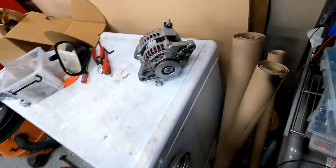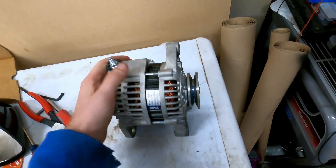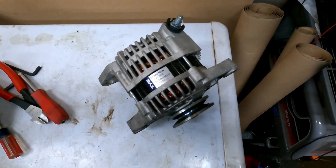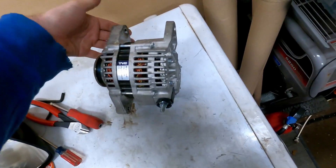I actually have another one — this is one from Z Car Depot that went out. I ended up looking up the model number and figured out it's from the Frontier. So this will be the same 70 amp one that you get off of Z Car Depot.